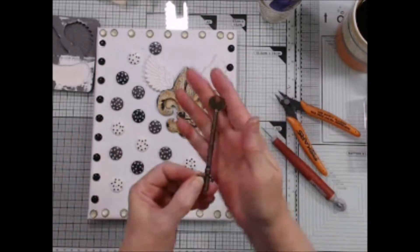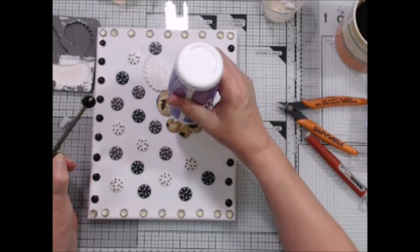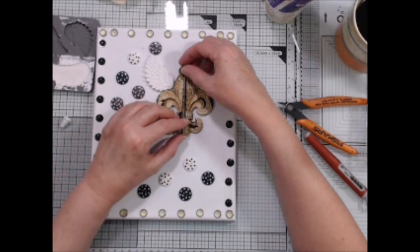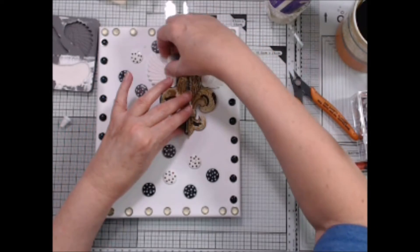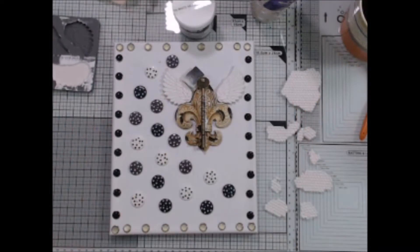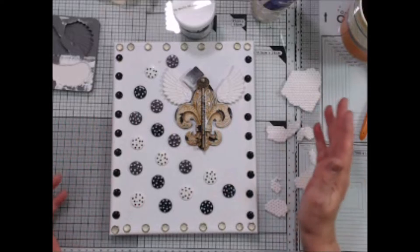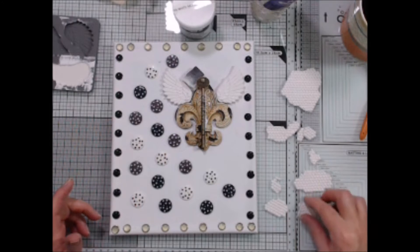I can tell the key isn't going to lay flat against the resin piece. So instead of putting the glue on the key, I just put a thick line of glue down the middle of the resin piece. And I'm just placing a piece of foam that was laying on my desk beneath the top of the key to hold it in place while the glue dries. Okay, some of the glue is still drying. My key is still not dry, and so I can't really gesso it yet.